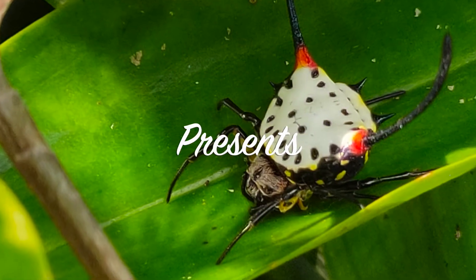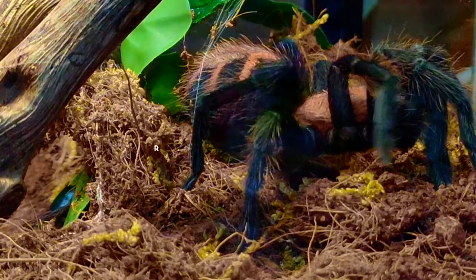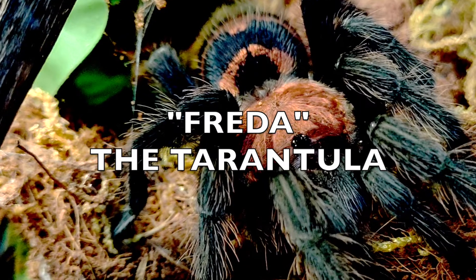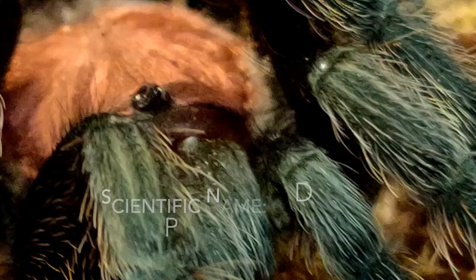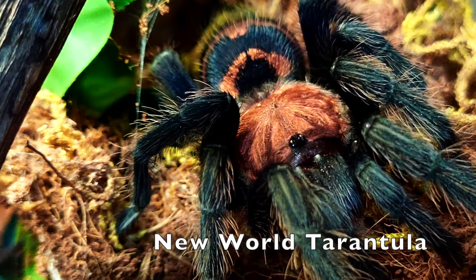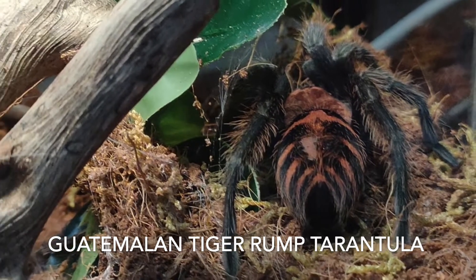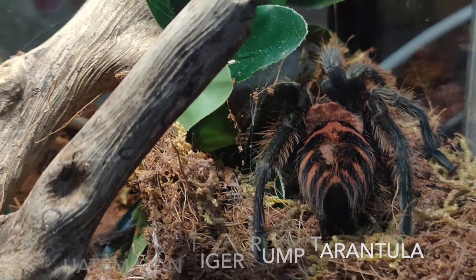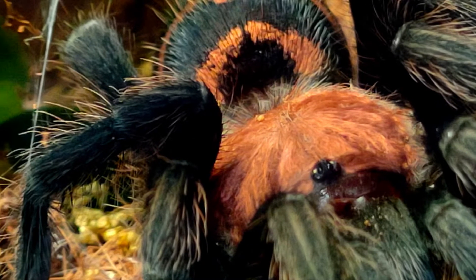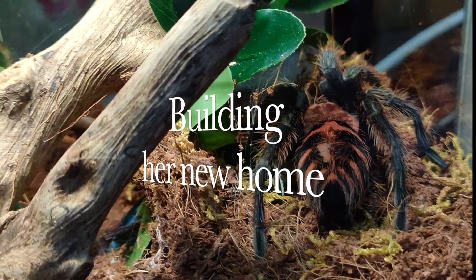Hello everybody, welcome to Jojo's World! I'm Jojo, your host, and today I would like you to meet a new friend that I bought recently as a present for myself. Her name is Freda. Freda, meet everybody! Freda the tarantula. Her scientific name is Davus Pentaloris, and Freda is what we call a new world tarantula.